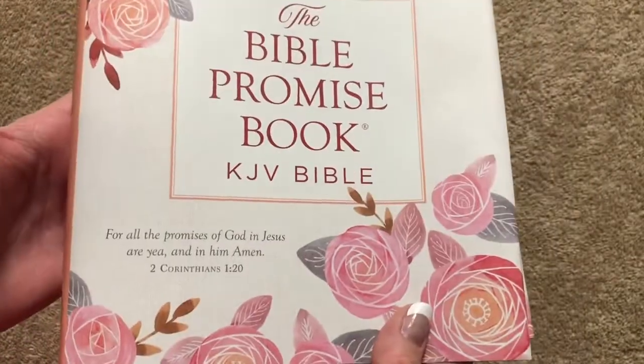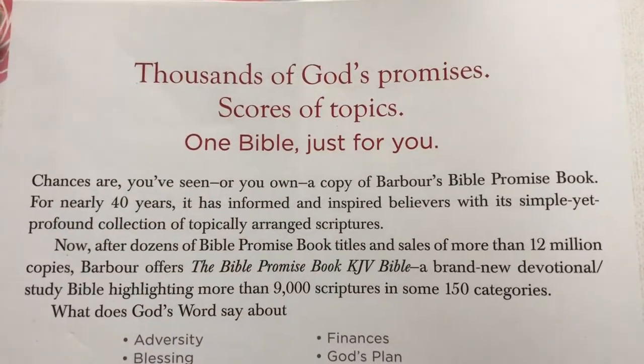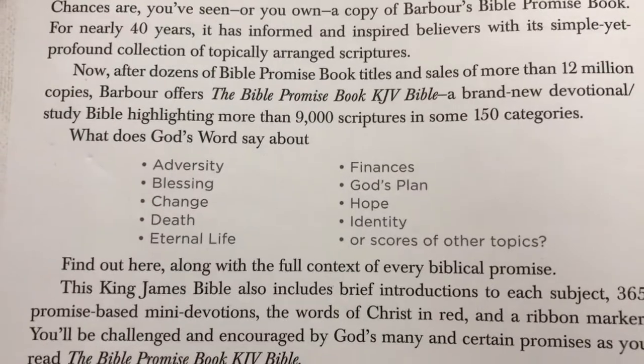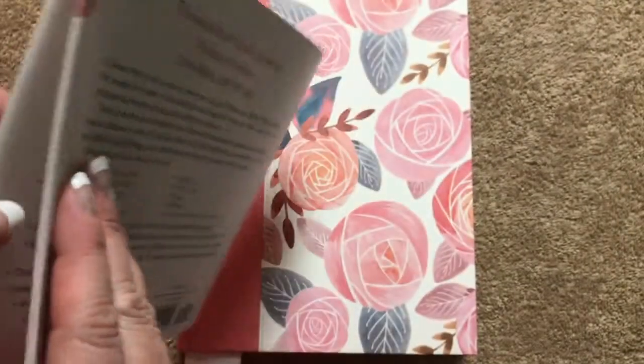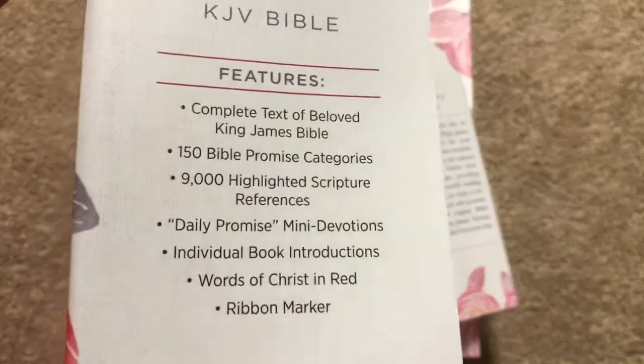This is a KJV Bible. This is the paper sleeve that comes on the Bible. I'm going to hold that right there so you can pause and read that section. It gives you some of the topics and here's the ISBN number. This one retails for $39.99, but at the time of this video it is on sale on Amazon for just $26.